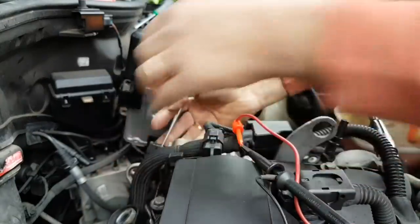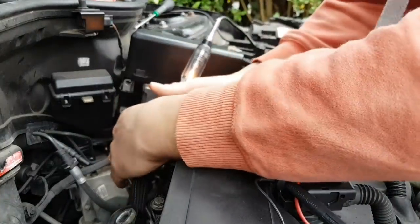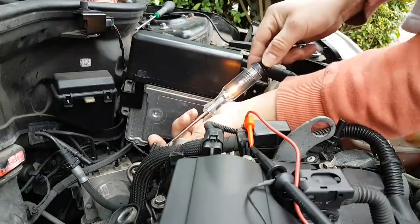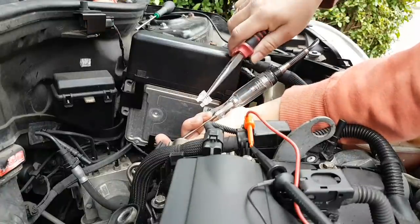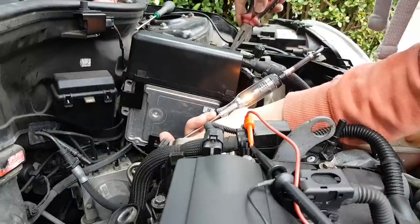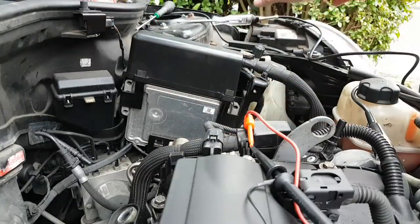The 12 volts are back. If I take that 25-amp fuse out I lose the voltage — so this fuse was blowing for an unknown reason. I'm going to do a wiggle test to make sure nothing is causing the fuse to blow again.